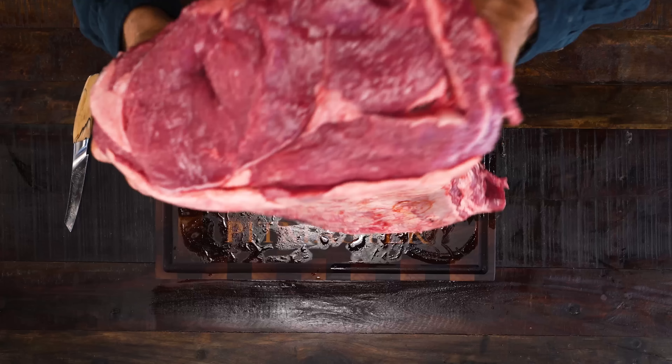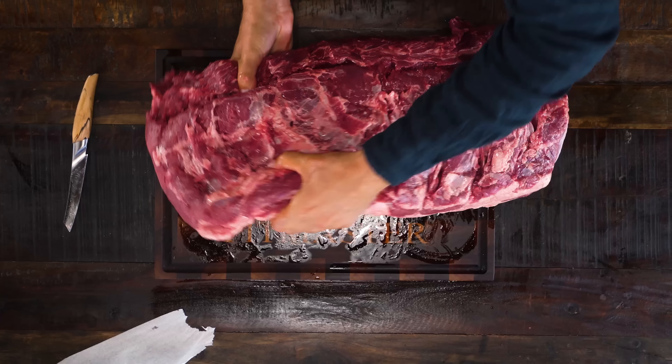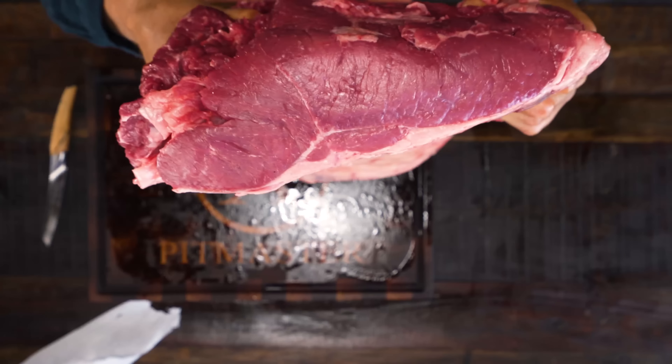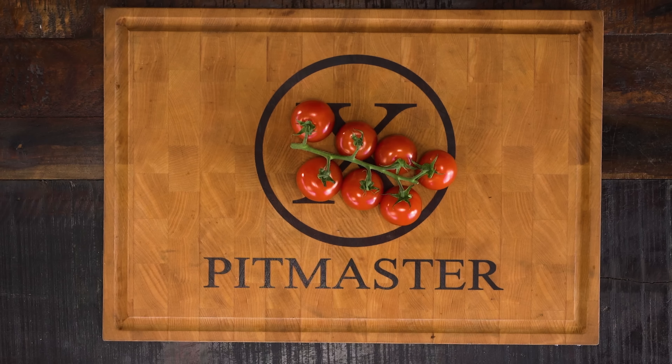The new New York ribeye. Look at that — that right there is the ribeye. And if we turn it around on the other side, you can see the New York strip. Isn't that cool? One piece that has it all. And everyone that is in a meat profession and is watching this video, I challenge you to follow along and try this. We're going to do some preparation.